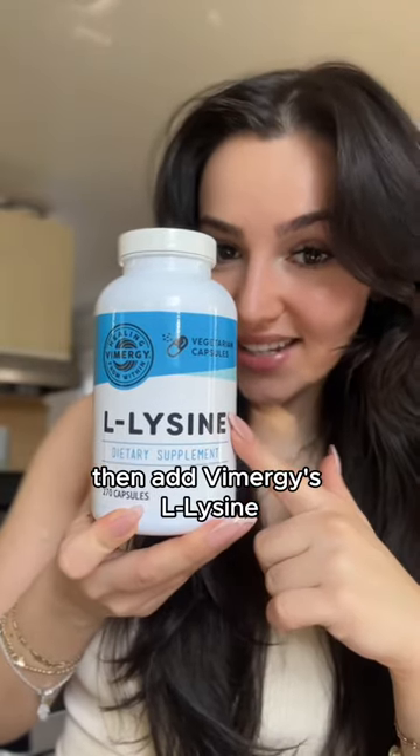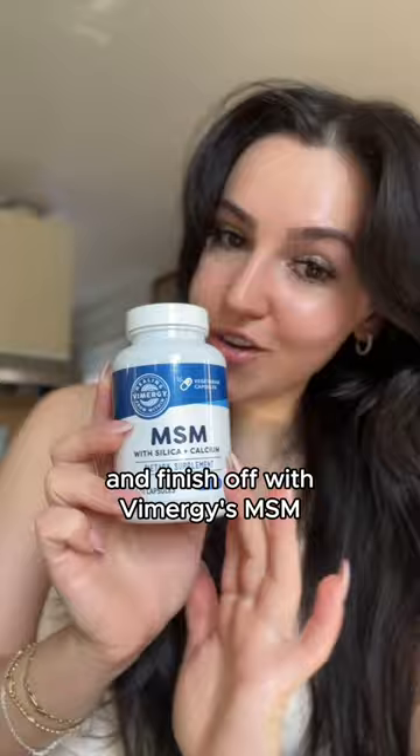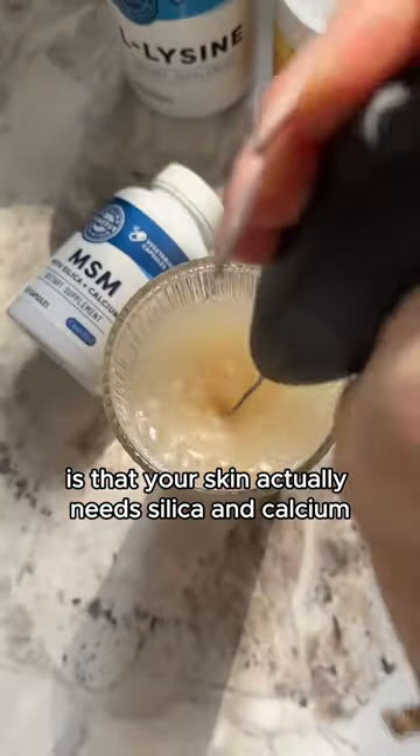Then add Vimergy's L-Lysine. L-Lysine is an essential amino acid that promotes the production of collagen and elastin. Finish off with Vimergy's MSM. What most people don't know is that your skin actually needs silica and calcium.